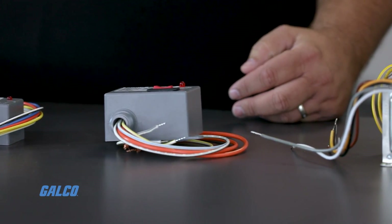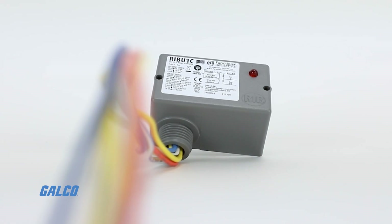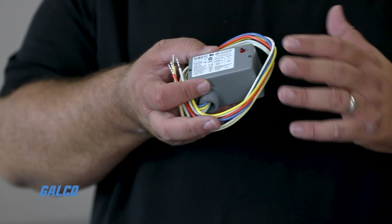What makes our product a little bit more unique than some of the competition is the fact that it's so versatile. We have multiple coil voltages all off one relay. This one little gray box can do 10 to 30 volts AC or DC, or 120 volts AC, all in one coil. Instead of stocking four or five different coil voltage relays, I can just use one SKU.